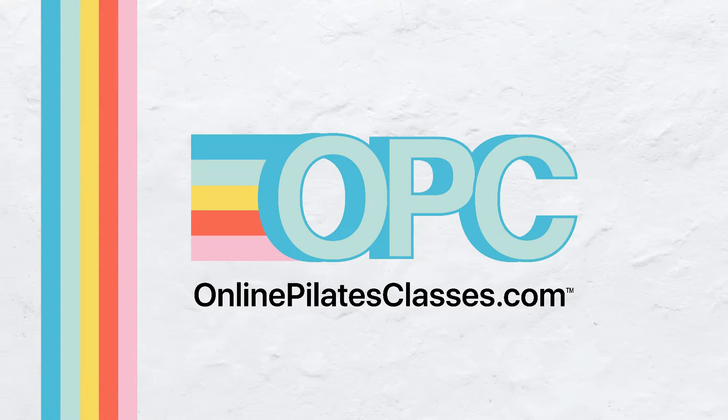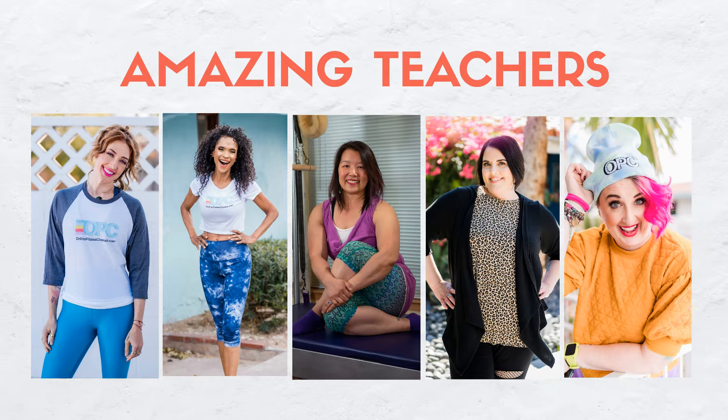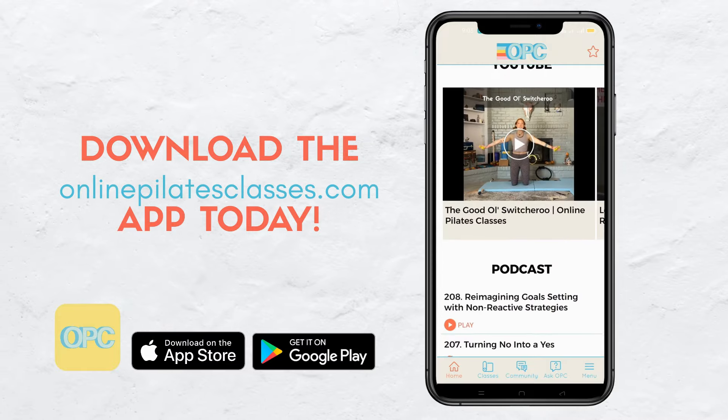Welcome to OnlinePilatesClasses.com, the most supportive Pilates-loving community across the globe. Enjoy new weekly classes from our amazing teachers. Download the OnlinePilatesClasses.com app today. Before we get started, I'd love for you to subscribe to this channel and hit the notifications button because I do answer questions live every single Sunday, and we offer many workouts on this channel, several that are for beginners.